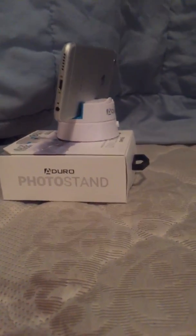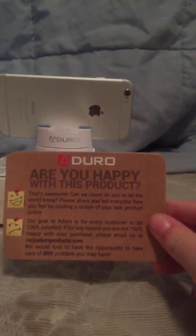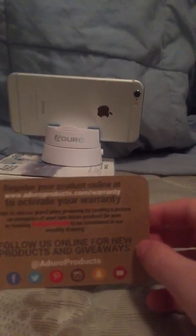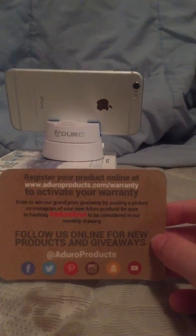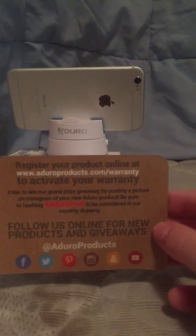Get it now — you can get it at Dollarama and online. And to add to even more of the awesomeness, it comes with a free warranty. Are you happy with this product? I'd say I am. As you can see here, register your product online at www.aduroProducts.com to activate your warranty.